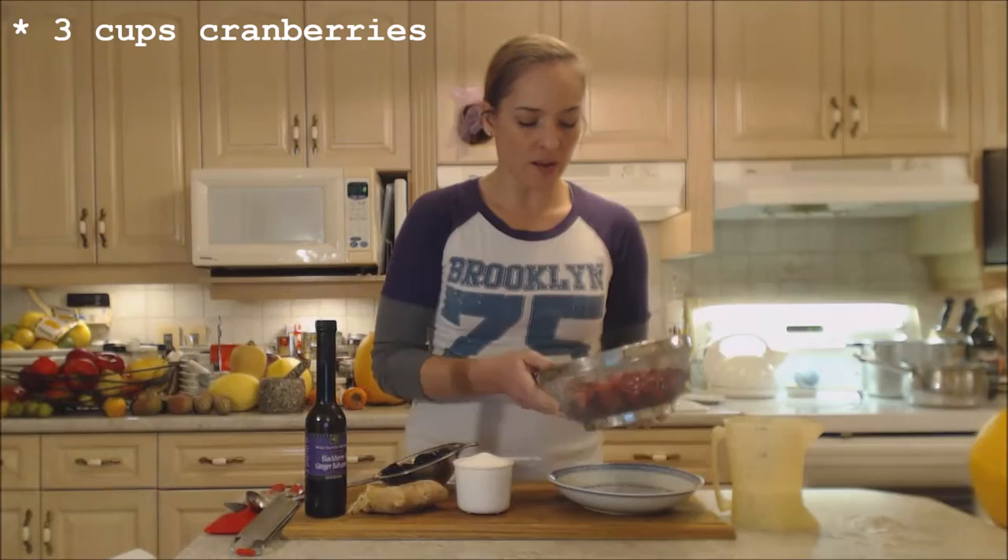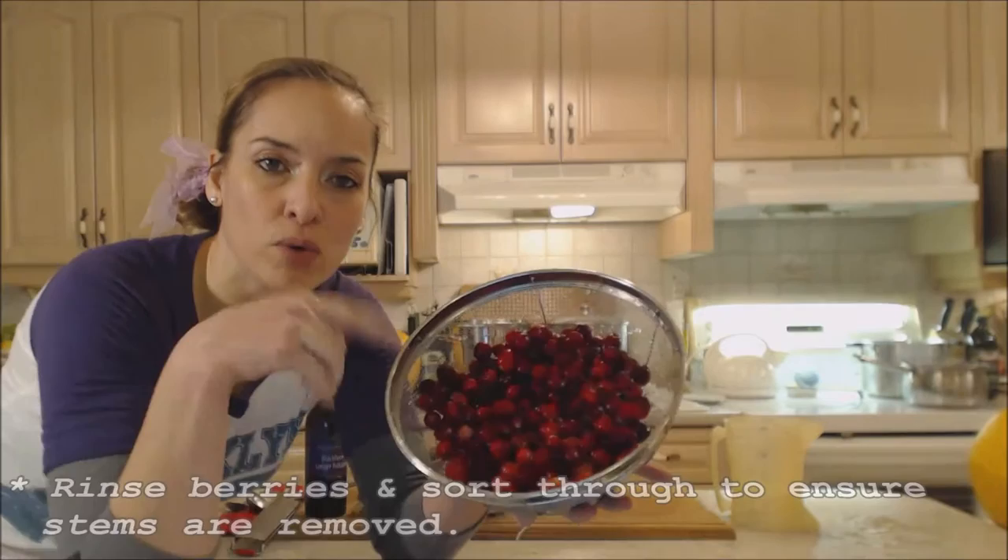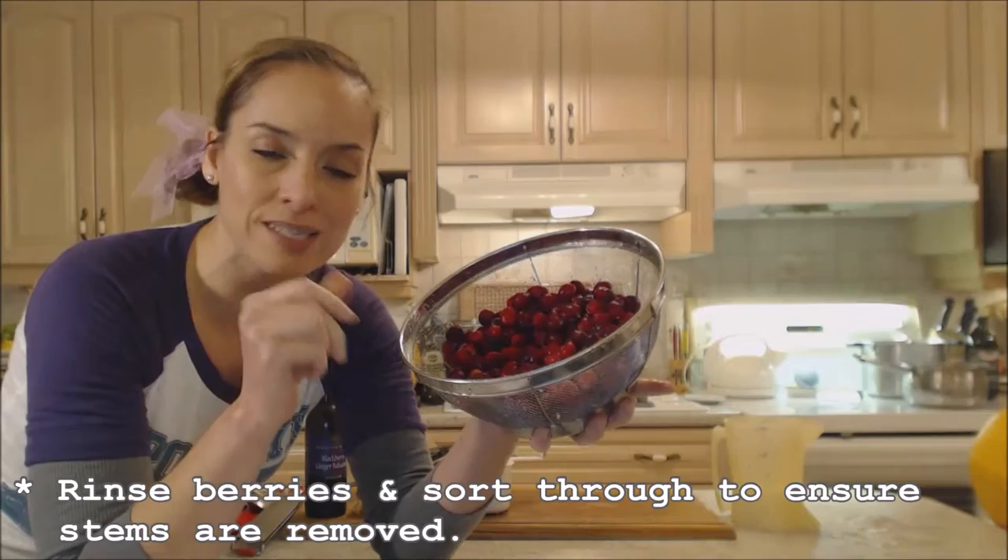You need about three cups worth of cranberries. I've rinsed them with cold water and picked through to make sure there are no berries that don't look nice and no stems still stuck to the berries — that sometimes happens.